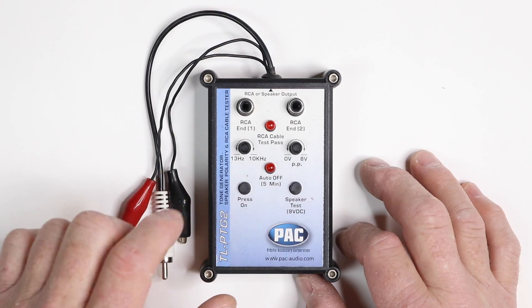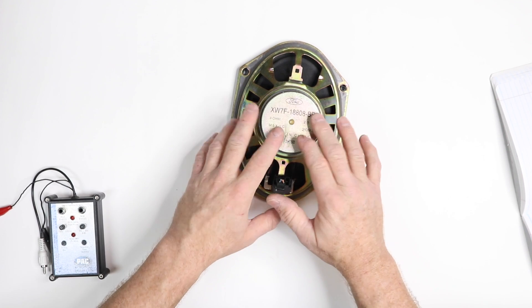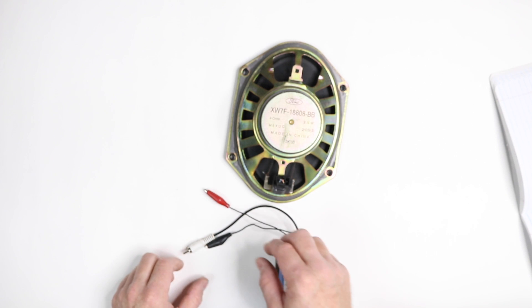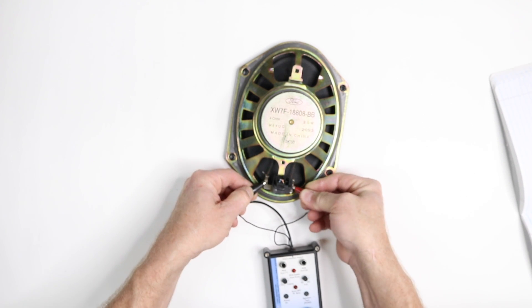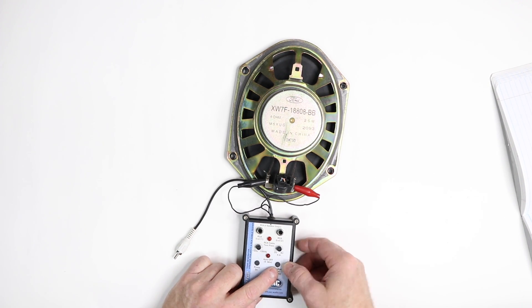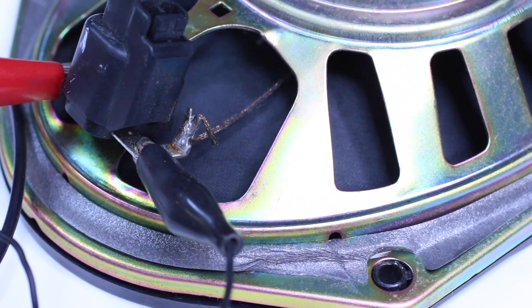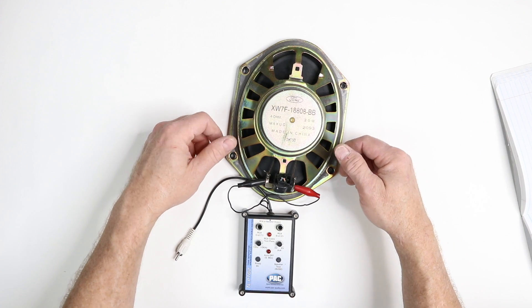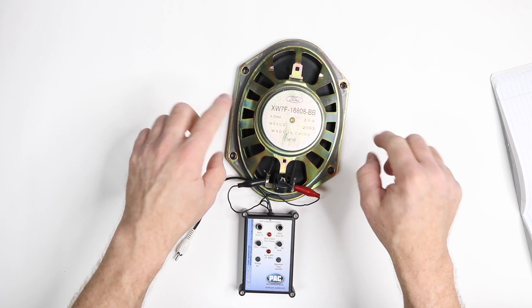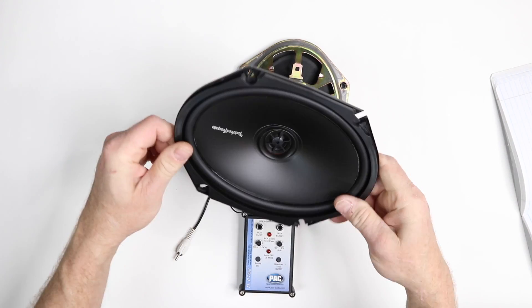Now, how do you use this thing? Let's say you just took these out of your car and you need to know what is positive and negative on these two wires. Well, that's where this comes in. It has a red and a black — you go ahead and connect them on like this, and then you hit this button where it says speaker test. It's going to move the speaker either this way or this way. If it's going this way, that means it's in phase, and you can look at the two wires and connect them properly to your aftermarket speaker.